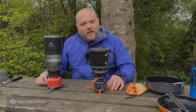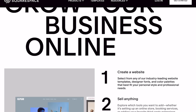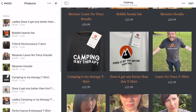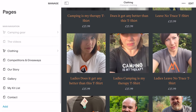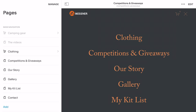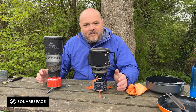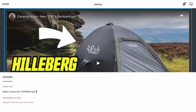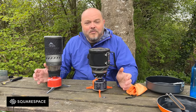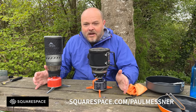Before we move on, a quick thanks to Squarespace for sponsoring the video. In this modern digital world it's becoming more and more important to have a presence on the internet, and it's never been easier to have a website of your own. We've had a website for a couple of years and it's come in really handy for promoting our business and YouTube channel. Head over to squarespace.com/paulmessner for a totally free trial and 10% off your first purchase.